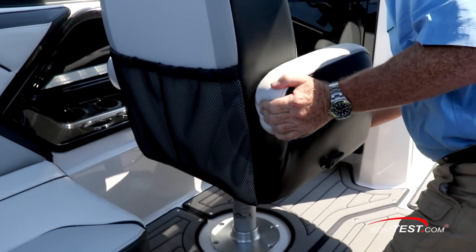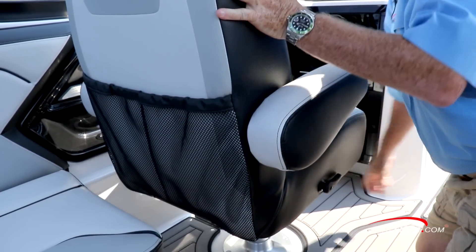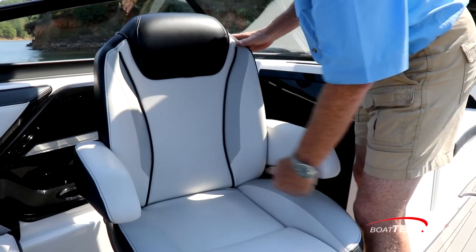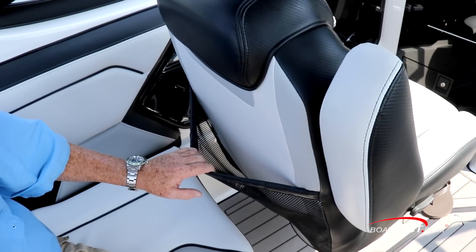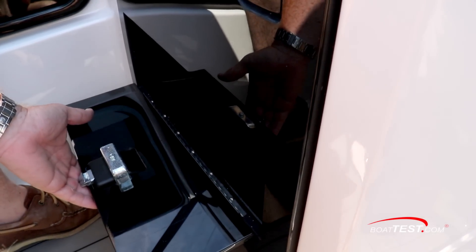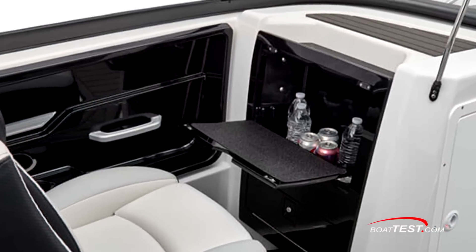Both of the forward seats are on pedestals, allowing them to slide and swivel. The port side seat swings around 180 degrees, allowing it to serve as an observer seat when towing. Both have flip-up armrests and recline. Cargo net storage is secured to the backs. Ahead of the port seat, there are two storage compartments — one low, and notice how the higher one creates a tray for making a convenient snack center.